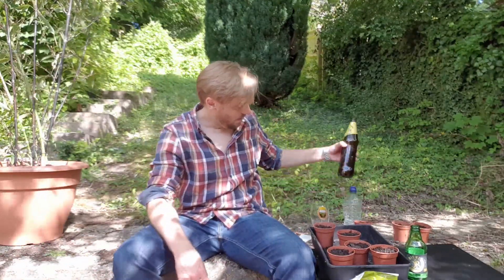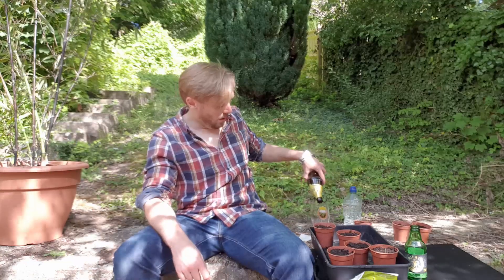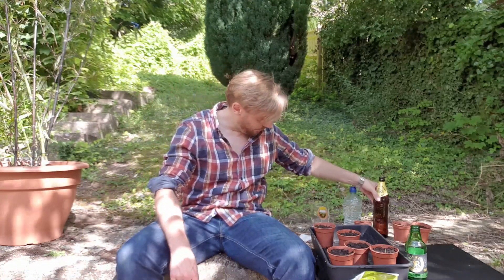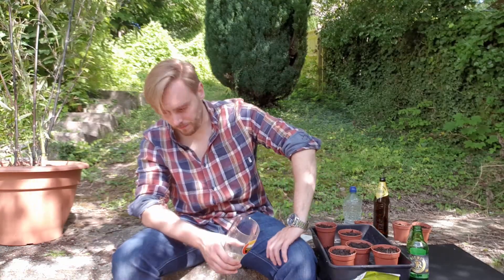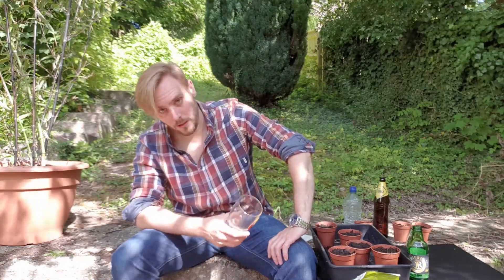I've got a bit more. With them parted, I think we will also repot the saplings because they've outgrown their little home already, and they have a second shoot starting — not all of them, but some.